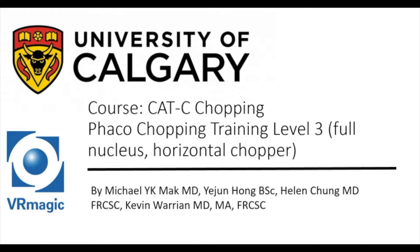Hello, my name is Dr. Michael Mack. I'm one of the residents here at the University of Calgary, here to explain to you Cataract C Chopping, FACO Chopping Training Level 3, full nucleus with a horizontal chopper.